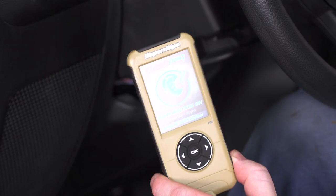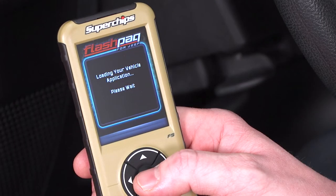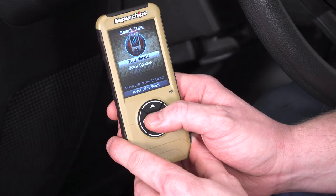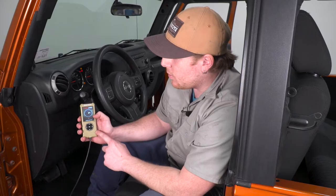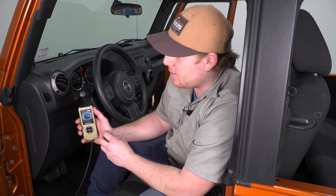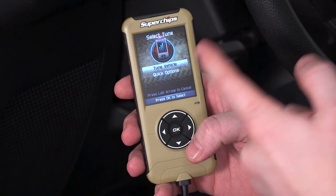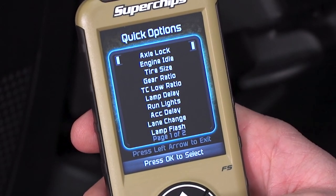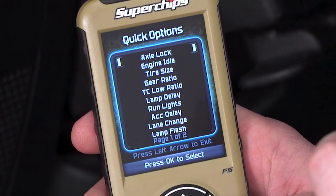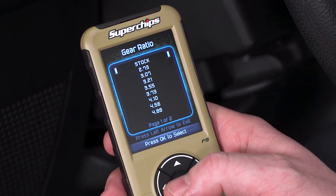So if we go in to select one of those, go ahead and turn our key to the on position and press OK. You could go into some quick options or you could go in to actually tune the vehicle. What the device is going to do is actually download your vehicle's stock tune, store it in the device, then upload whatever tune you select. So if you're crawling, or if you're towing something, or if you're just looking for a little more horsepower, you can upload those files to the actual vehicle. This is going to clear any trouble codes or check engine lights that you have. Along with being able to tune the vehicle, we also have some quick options. You can account for tire size changes, factoring that into your speedometer as well as gear ratio changes.